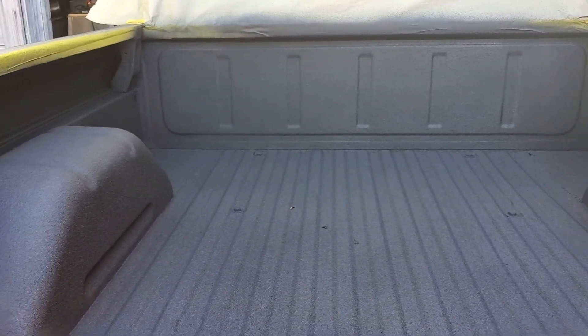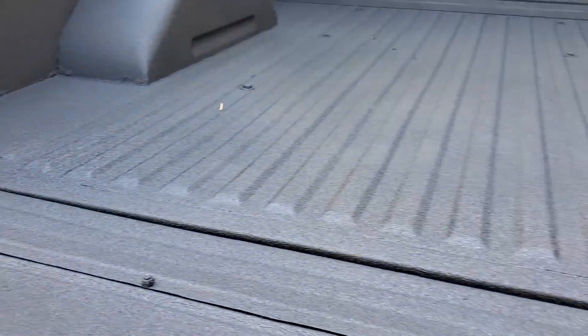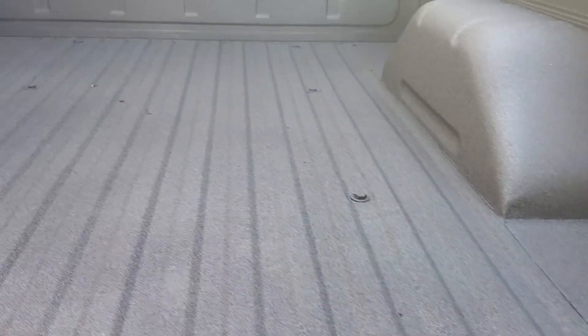I've got about four bottles in here of that stuff, the Raptor liner, just to get a nice thick coat to seal every part of this bed.